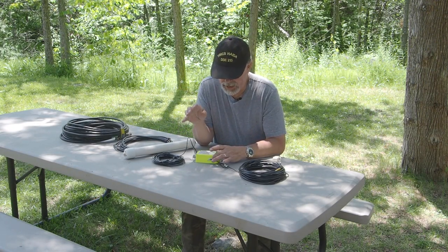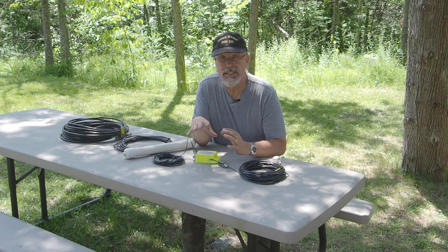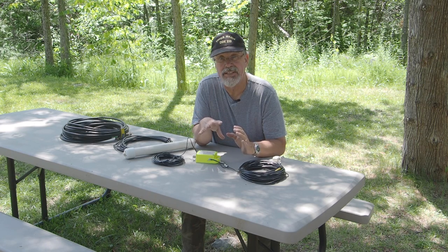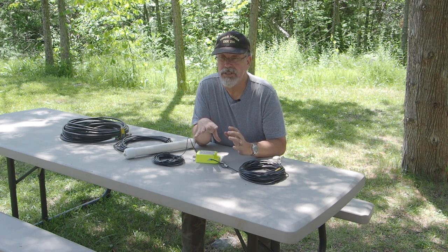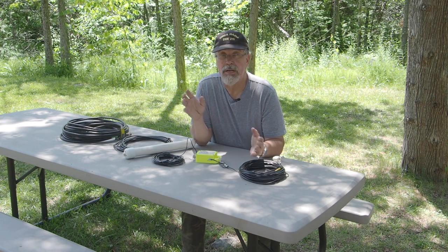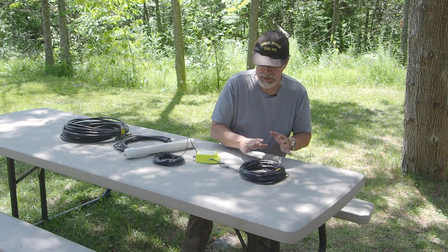I'm going to pop a link here to the different lengths of wire you can try — it'll give you an idea of the SWR curve. Now remember, don't hold that SWR curve as gospel. It's going to vary depending on what's around you: metal objects, how high up you have it in the trees, ground conditions, all kinds of different things — but it'll give you an idea of what the different lengths will do.